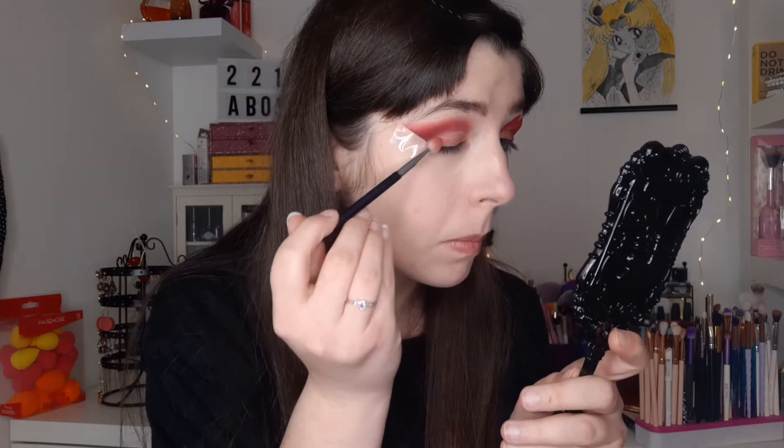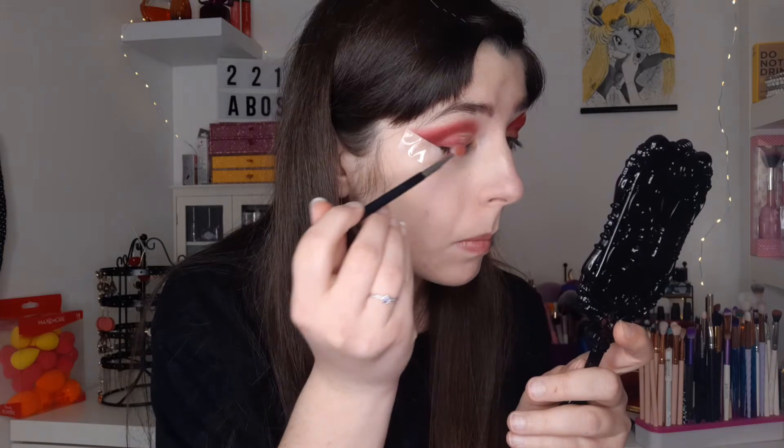Then, just like for the interior of the flames, I take the silicone brush with the same two colors and do exactly the same thing on the eyelid.